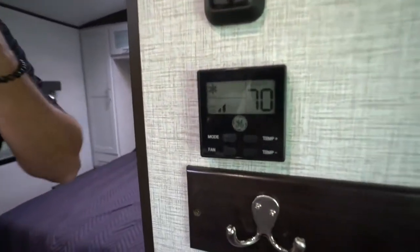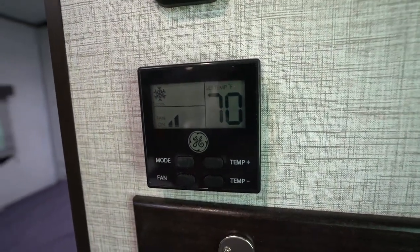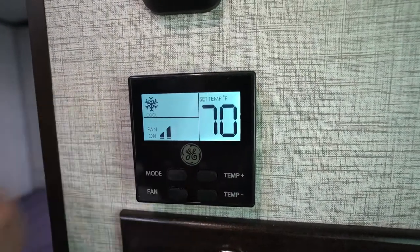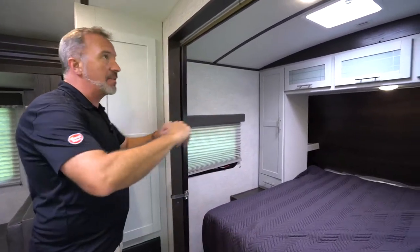With your HVAC system, you're usually going to have either the GE or the Coleman Mach air conditioner. This one has the GE controls for both furnace and AC. Just change the mode for whatever you want and adjust your temperature. If it's super hot and you want to keep it seven degrees cooler inside but it's 85 or 90 degrees outside — remember these walls are thin and these are compressors — keep the fan on high. Don't put it on auto because the fan could possibly freeze up.